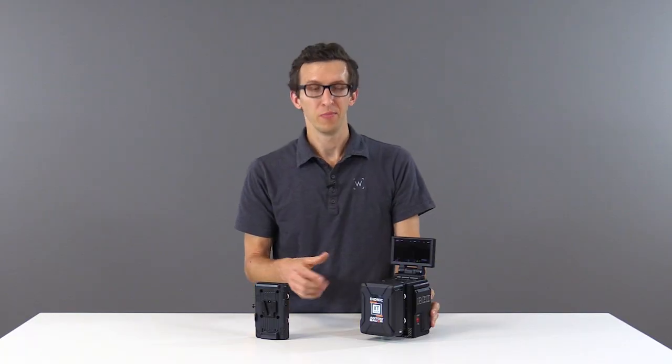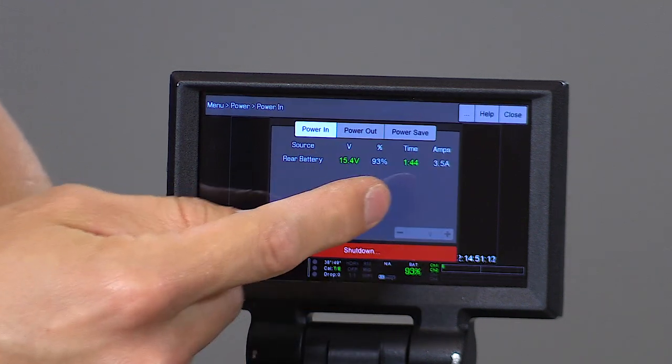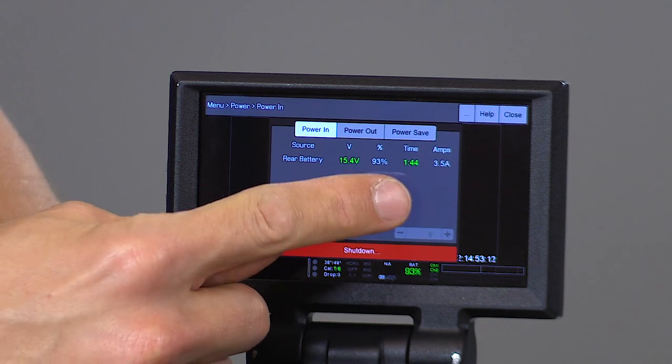Now that the camera has powered up, you can see that we have a percentage display in our user interface. If we touch that, we get a full readout including voltage, percentage, and time remaining.